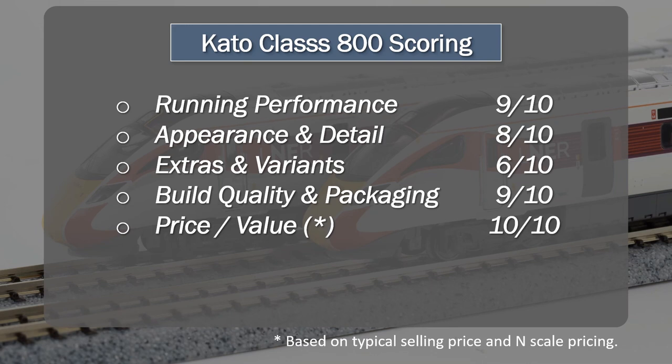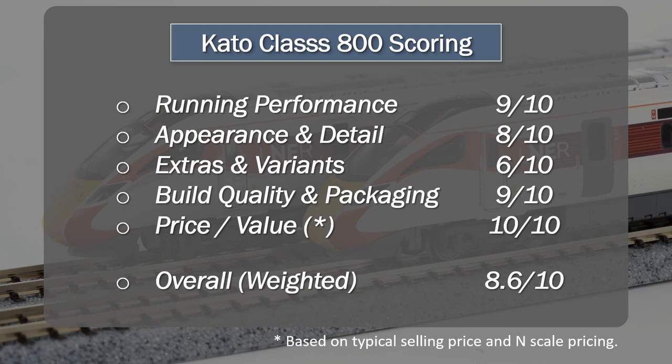The weighting — for people who aren't familiar with my reviews — I do weight the running performance and the appearance and detail over some of the others. There's a weighting between 1 and 2 across the various items, which means if you try to calculate an average you won't get what I get. Overall weighted score is 8.6 out of 10. I think that's a very good score, hence a very good set from that perspective.